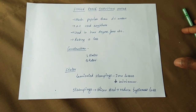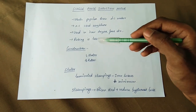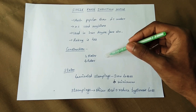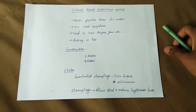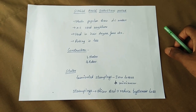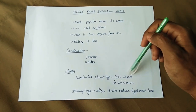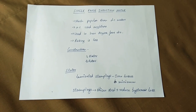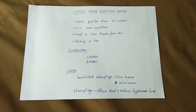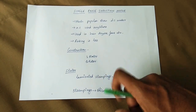Now let's look at the construction part. The main parts are the stator and the rotor — the armature and the rotor. The stator has field winding. You use laminated stampings in the stator to minimize iron losses such as eddy current loss and copper loss.